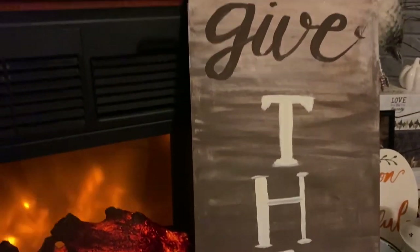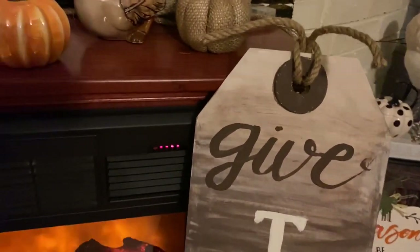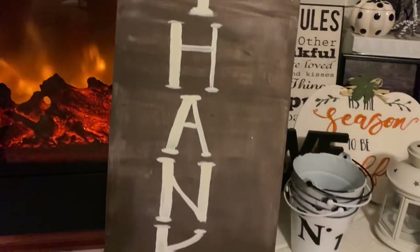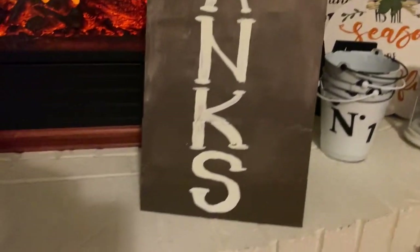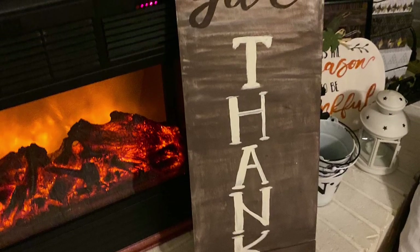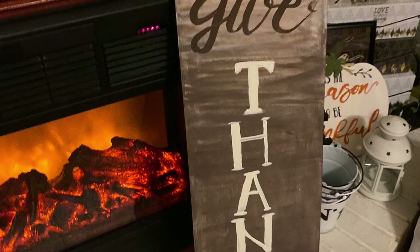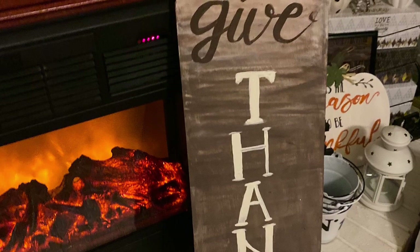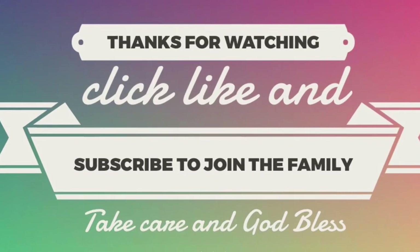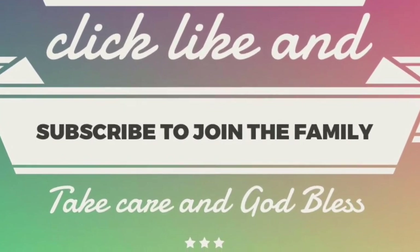This is it — I absolutely love it! Thank you to Mary Gainer for putting this on her Instagram so I could get inspired. Hopefully you guys enjoyed this video. If you did, give it a thumbs up, leave any questions in the comments below, let me know if you want a better ombre tutorial, and if you haven't yet, click subscribe and ring the bell so YouTube lets you know whenever I upload a new video. Take care, God bless, and we'll see you next time!